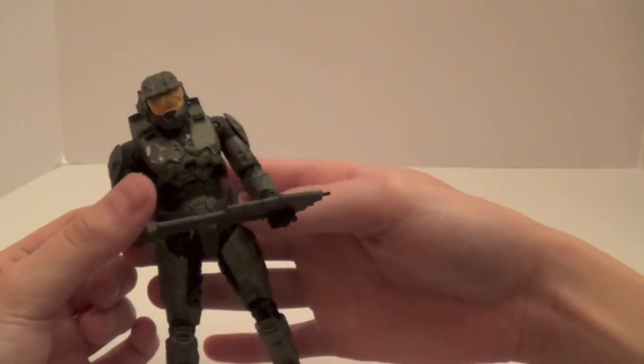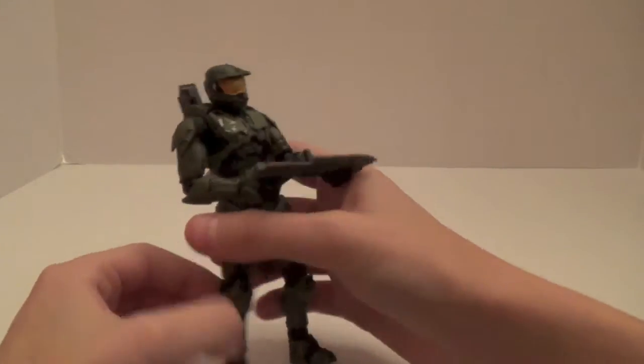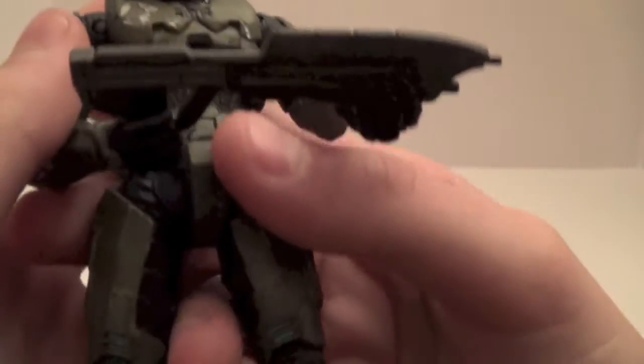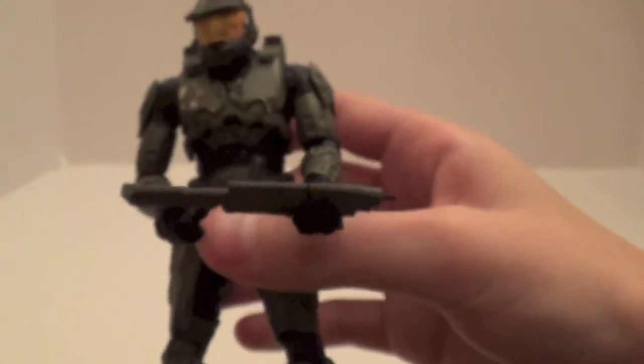You can move his head however you want, which looks pretty cool. You can put the battle rifle on the back of him. He's a pretty cool figure, honestly. He does have some battle damage there, which is very awesome. This is definitely one of the main reasons to get this set if you don't already have a Halo 3 Master Chief.